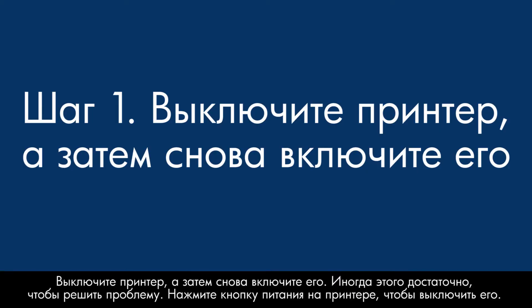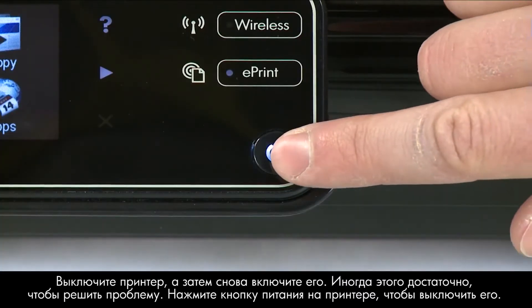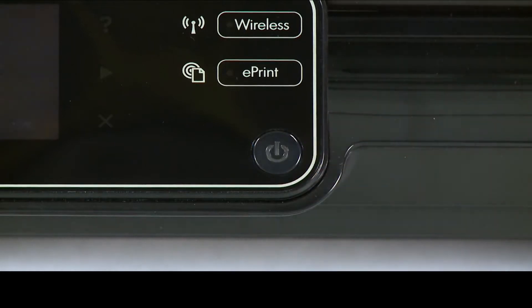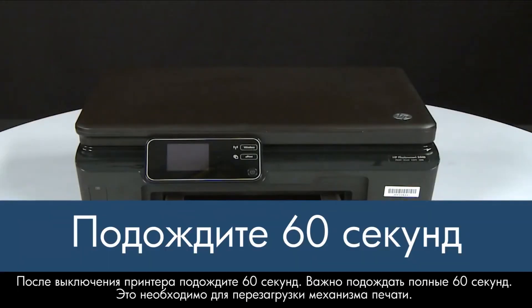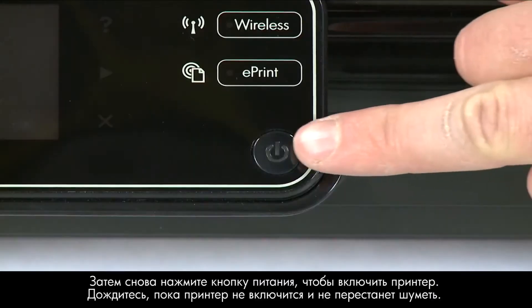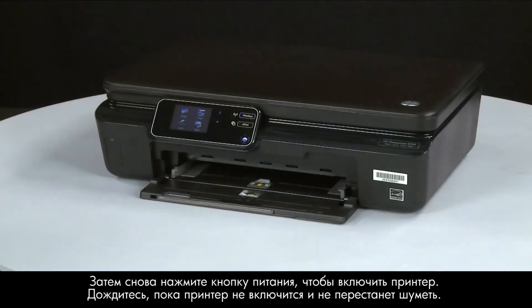Turn the printer off and on again — this will sometimes fix the issue. Press the power button to turn the printer off. Once the printer is off, wait 60 seconds. It is important to wait the full 60 seconds to allow the print mechanism to reset. Then press the power button to turn the printer back on, and wait for it to turn on and stop making noise.